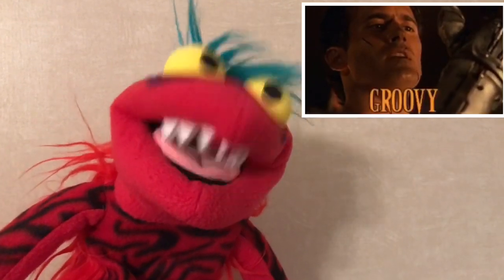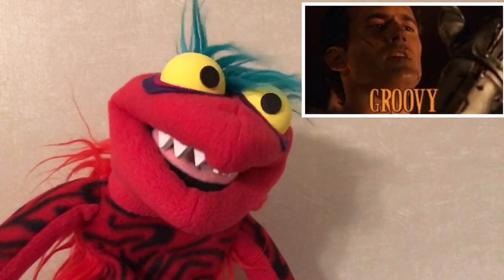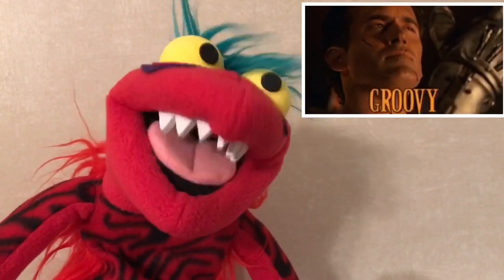Finding himself in 1300 A.D., Medieval Ash comes with a shotgun and the Necronomicon. It's a really cool figure and I hope you enjoy it.